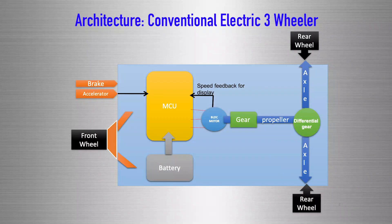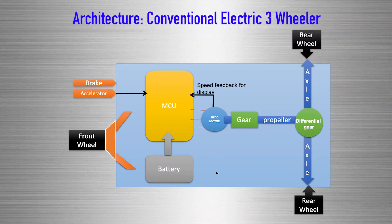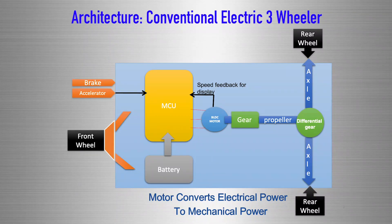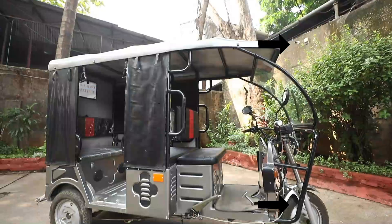This is the powertrain architecture of a typical electric three-wheeler. Based on the driver's accelerator pedal command, the motor control unit transfers the power from the battery to the motor. The motor converts the electric power to mechanical power, and this mechanical power gets transferred to the gear, to the differential, to the axle, and finally the power is delivered to the wheels of the electric three-wheeler.